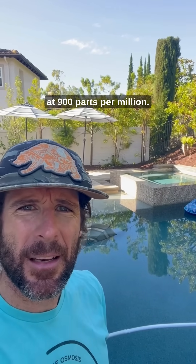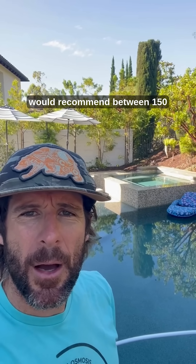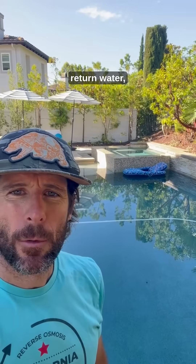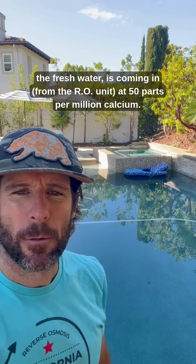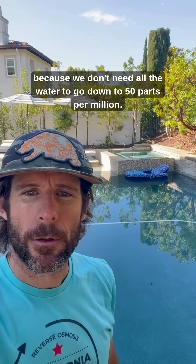Right now the calcium content is sitting at 900 parts per million. All recommended pool chemistry parameters recommend between 150 and 400 for your upper calcium level. The fresh return water is coming in at 50 parts per million calcium. I ran a dilution calculation to conserve the most water — we don't need to bring it all the way down to 50 ppm, just to 150. So about 88% of this water will need to be processed.